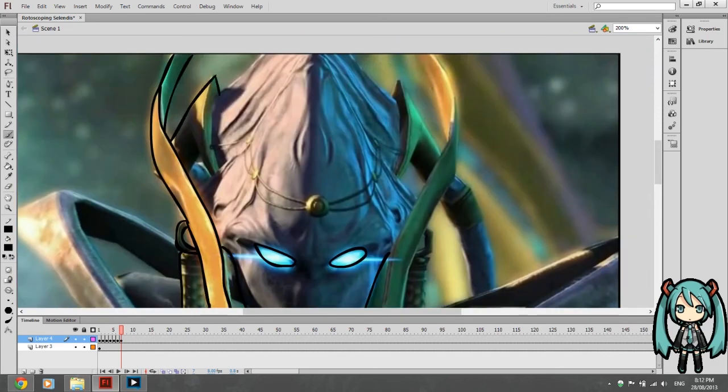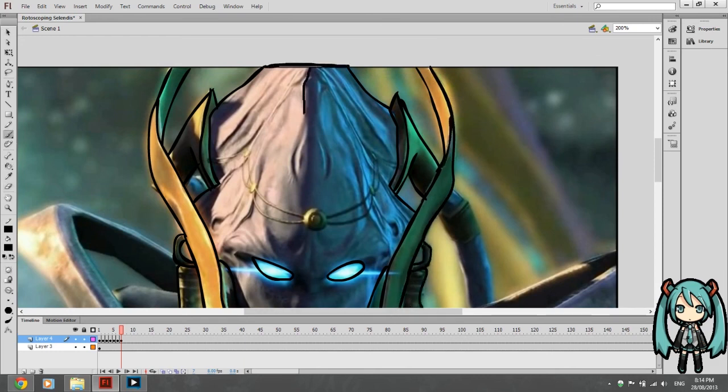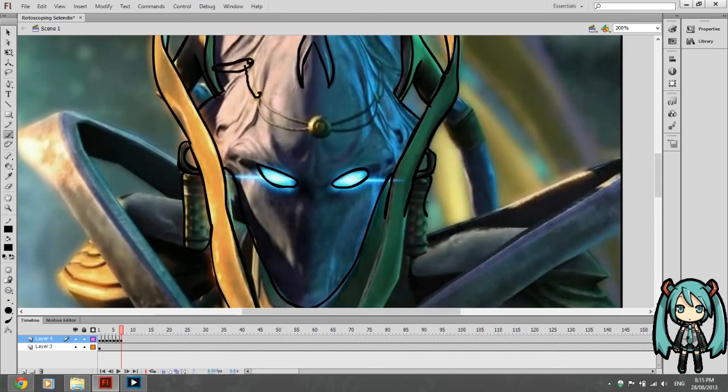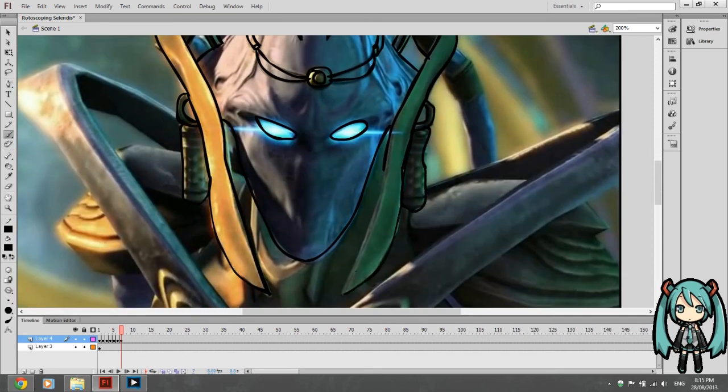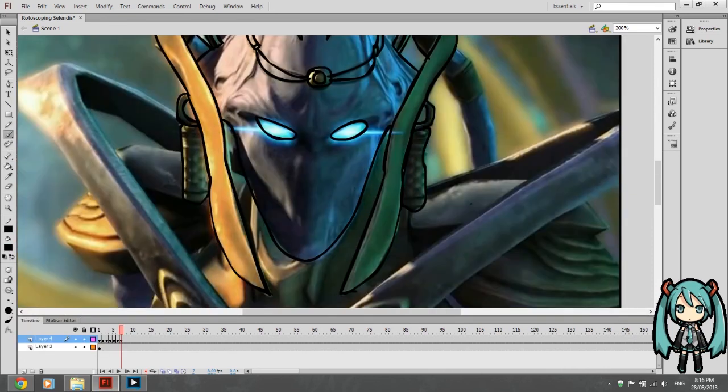There have been quite a few media art pieces that have come out through rotoscoping. But anyway, I think that's about it. So until next time, thanks for watching, and I guess I will see you guys later. Bye bye!